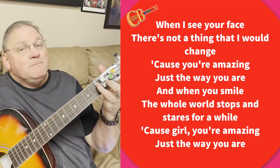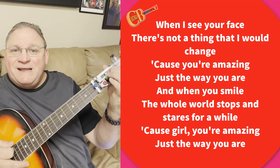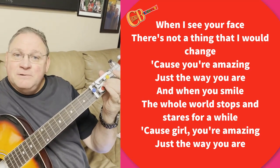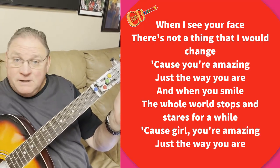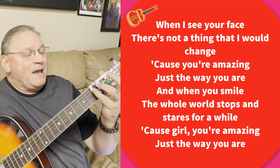It uses the blue. It uses the yellow, which is the E minor, and it uses the green, that is the C chord. It does not use the red one. So it's real easy, and I'm just going to play the pattern.